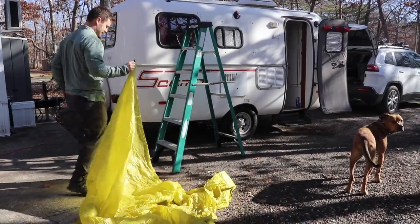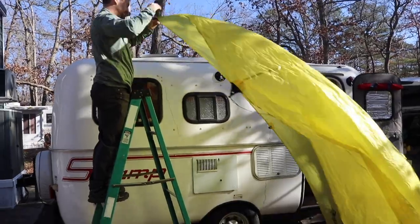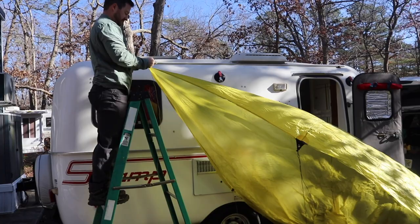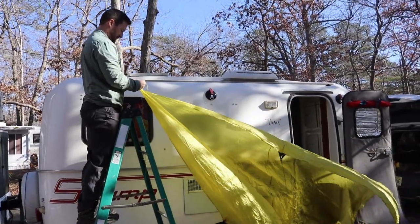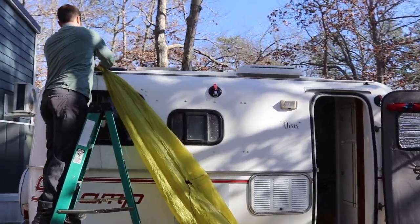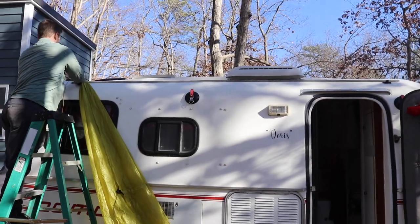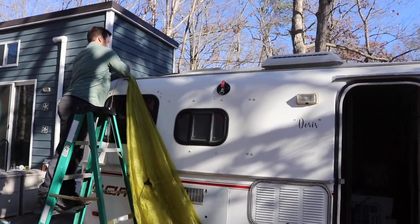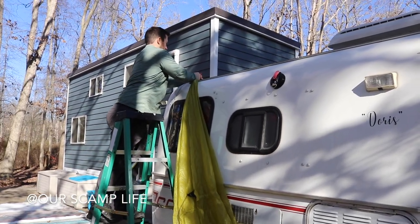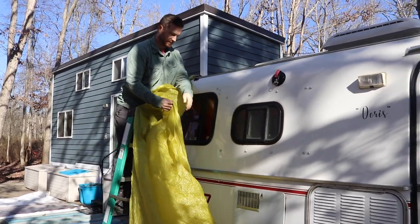The next thing we wanted to work on was our new idea for the awning — this is our Sea to Summit tarp that we use when we go backpacking. This one's bigger and it's a little bit lighter too. Hopefully these suction cups that we got will hold it in place pretty well, though we'll probably have to play around with the placement. Other Scamp people have done this — it's a never-ending source of ideas on YouTube.